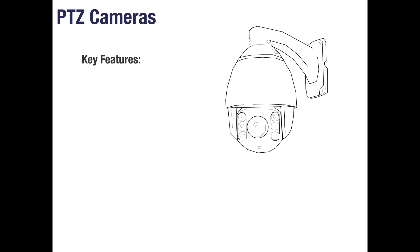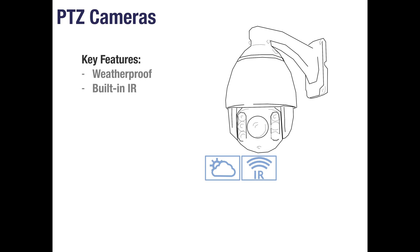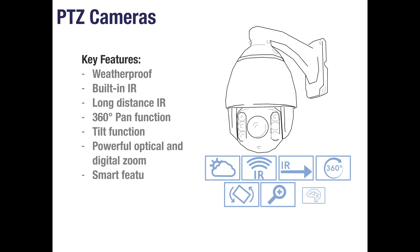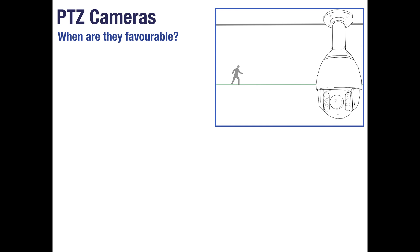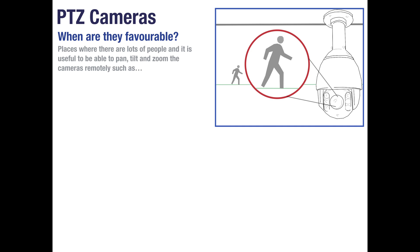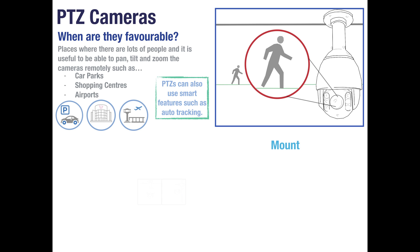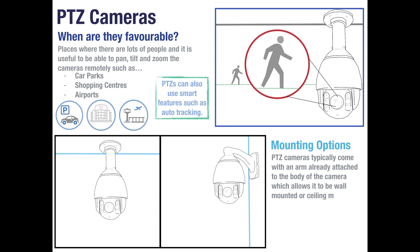PTZ cameras are specialised cameras with many impressive features. They are weatherproof, have built-in long distance infrared LEDs and a strong pan tilt zoom function. PTZs typically showcase impressive smart features too. PTZ cameras are usually found in busy areas where being able to remotely pan, tilt and zoom the camera is an important feature. Typically they will be used in car parks, shopping centres and airports where the smart features can be utilised. There are multiple mounting options for each PTZ — some will come with an arm already attached for ceiling or wall mounting, while others will require a separately purchased bracket. There are also optional accessories such as corner mounts or pole mount brackets.